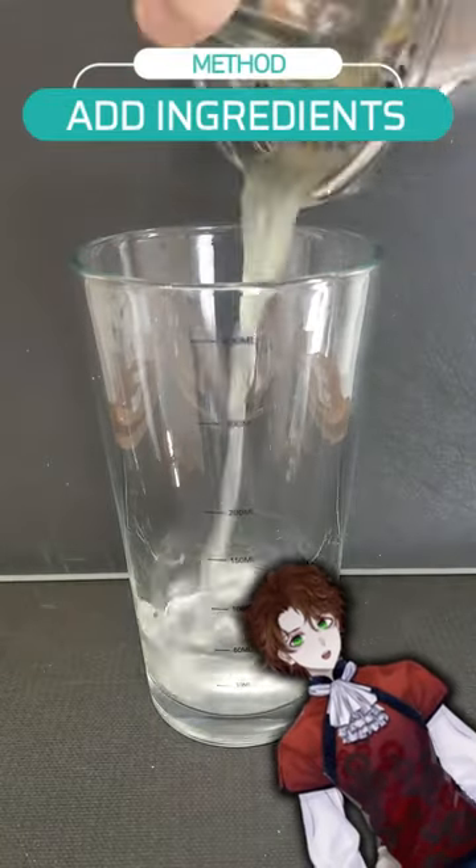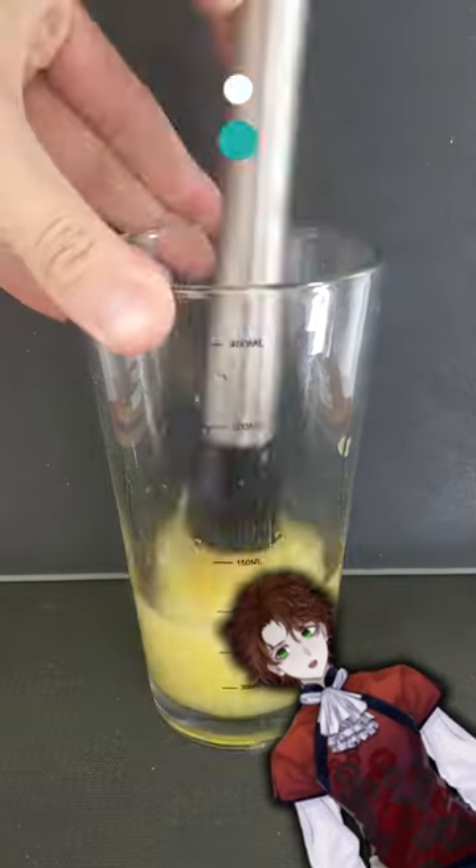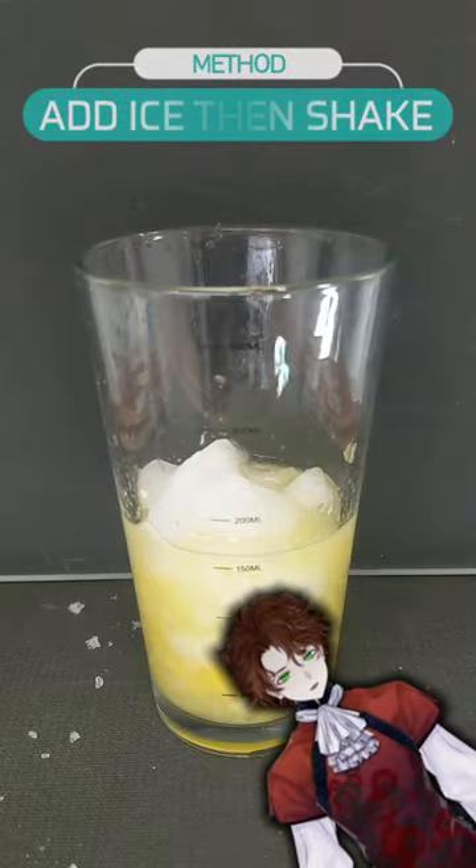Now, to get started, you want to add your coconut water, your lemon juice, and your pineapple chunks, and then gently mull them in a cocktail shaker. Once that's done, add some ice, then cover and give a vigorous shake.